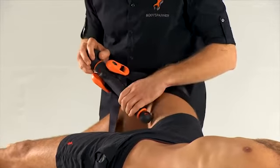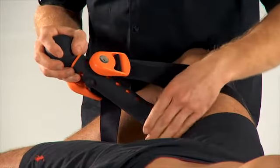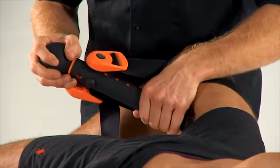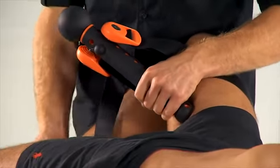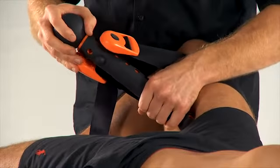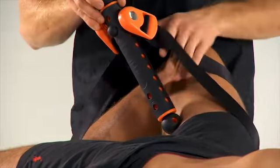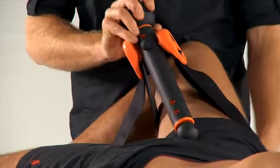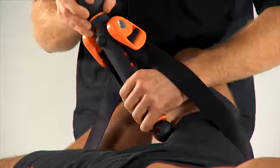Move posteriorly there to target the adductor magnus. Just bend this foot up slightly there, and then as you move up the length of the adductor, just lengthen the belt slightly.